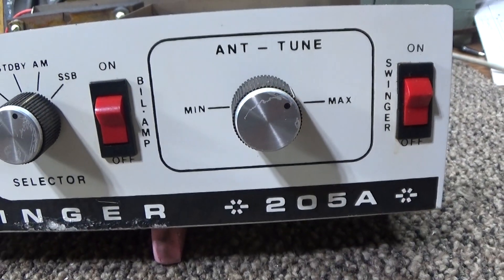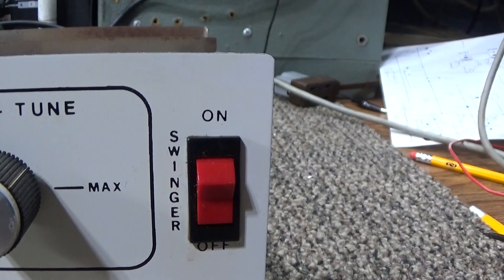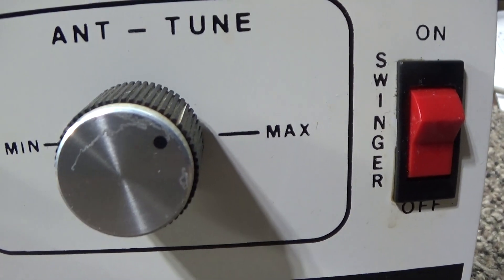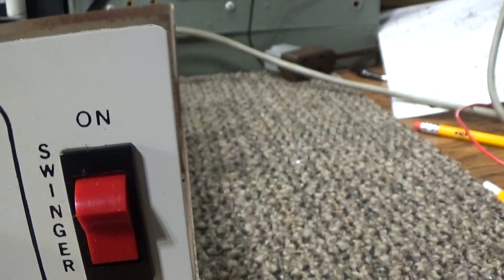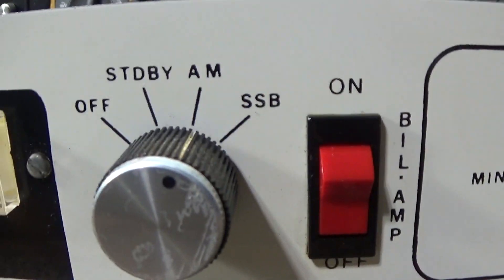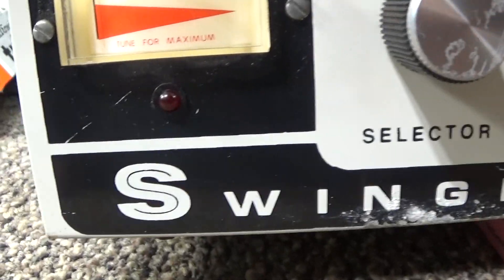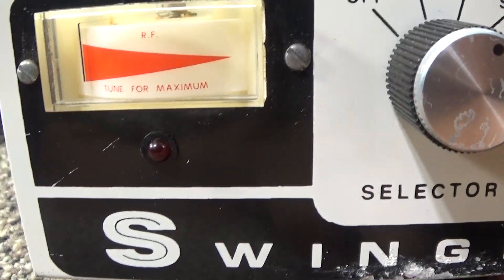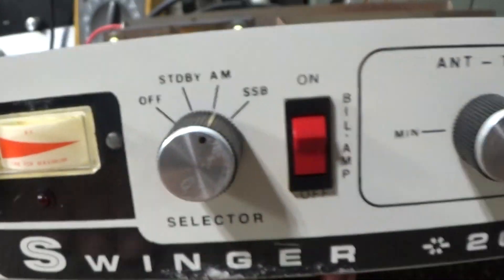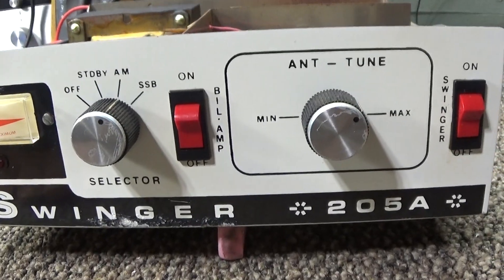Other than that, everything is doing what it's supposed to do. You've got tune, load, and the swinger on/off over here, and then off, standby, AM, SSB. You've got a meter — that LED there lights when you turn the preamp on. So it ought to be warmed up.